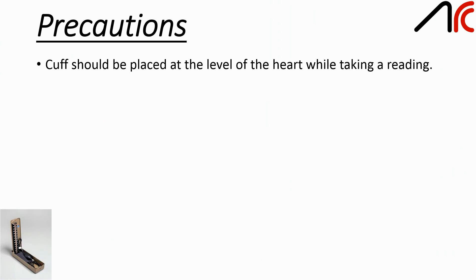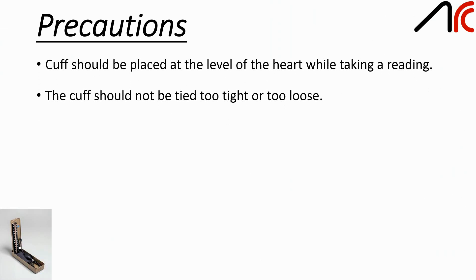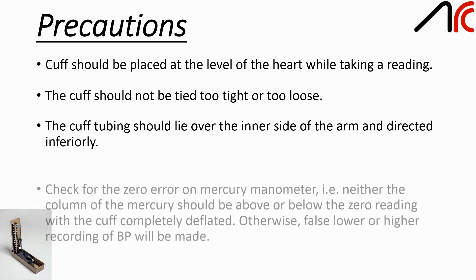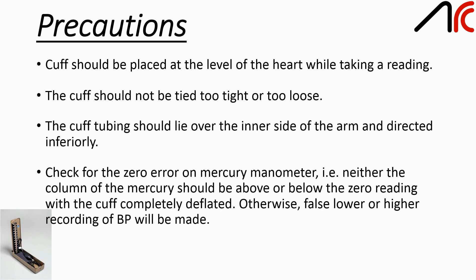Precautions: the cuff should be placed at the level of the heart while taking a reading. The cuff should not be tied too tight or too loose. The cuff tubing should lie over the inner side of the arm and be directed inferiorly. Check for zero error on the mercury manometer — the column of mercury should be neither above nor below the zero reading with the cuff completely deflated, otherwise a false lower or higher recording of BP will be made.